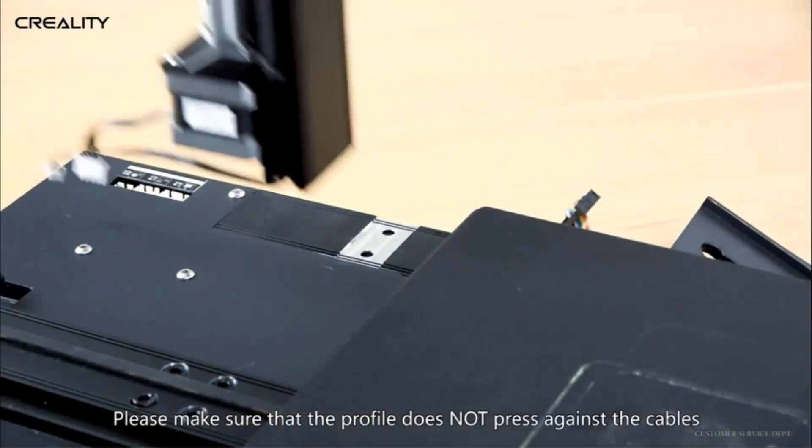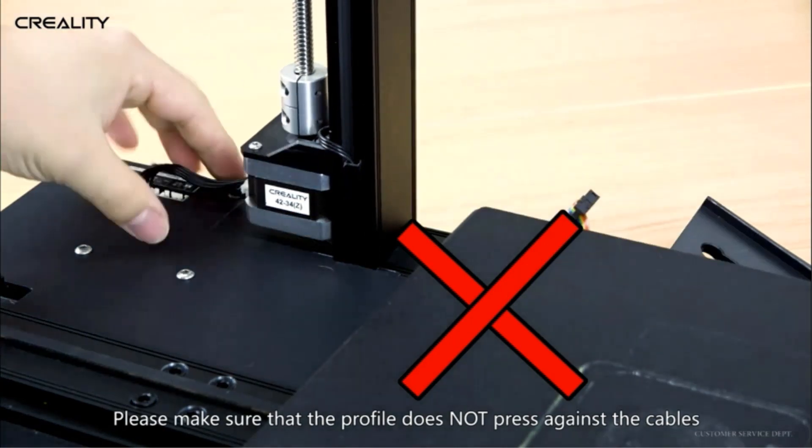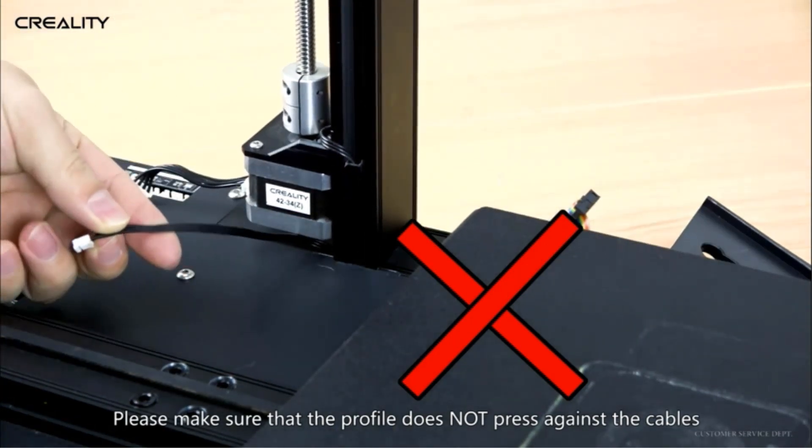I'd love it to have a touchscreen and Wi-Fi, but apart from those missing features, this is a great way to get polished results from a sub-$400 3D printer.